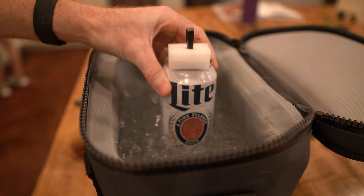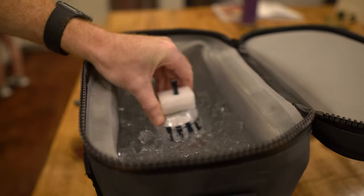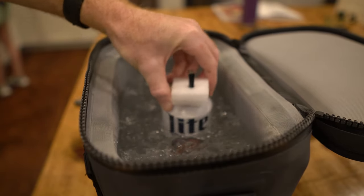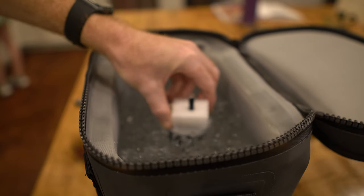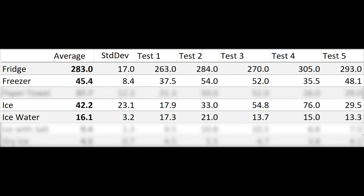Ice water consistently gave us the lowest time at 16 minutes and four seconds. The fastest we pulled that off was about 13 minutes, with the slowest being about 21 minutes. Using ice water is absolutely the best method out of these four — reach way down in that cooler to get into the water and that beer will get cold quick.